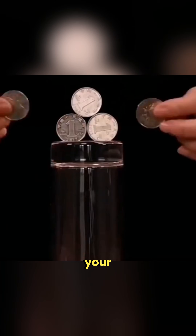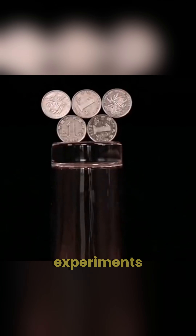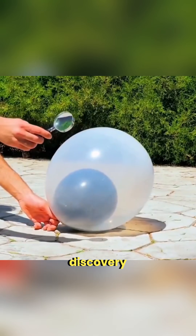Science can be fun, creative and full of wonder. So grab your friends, try these balloon experiments and feel the joy of discovery together.